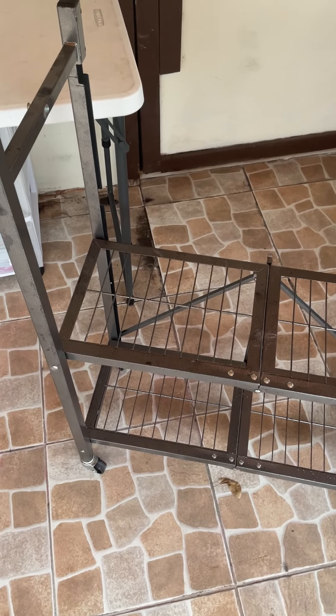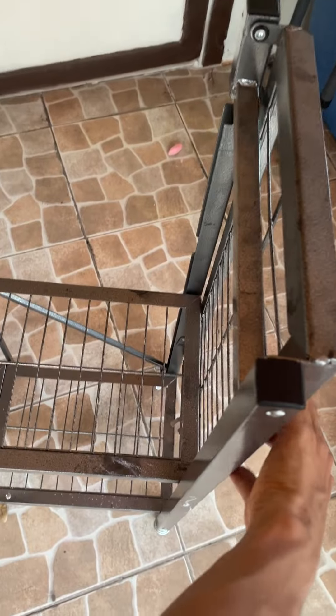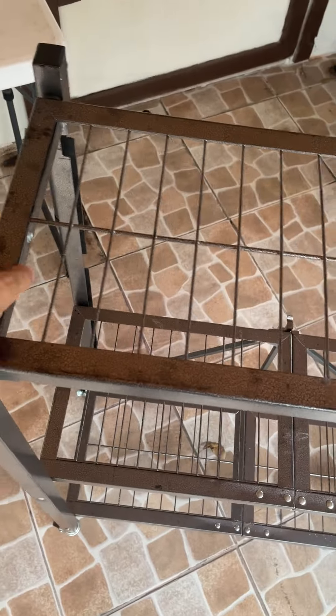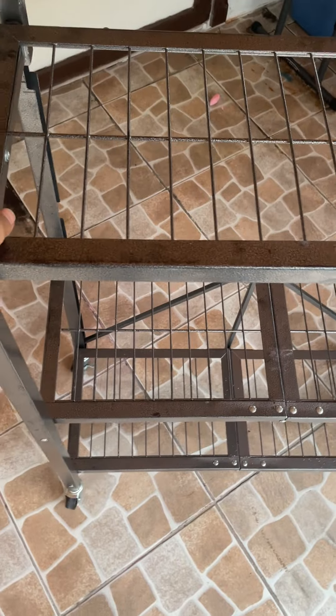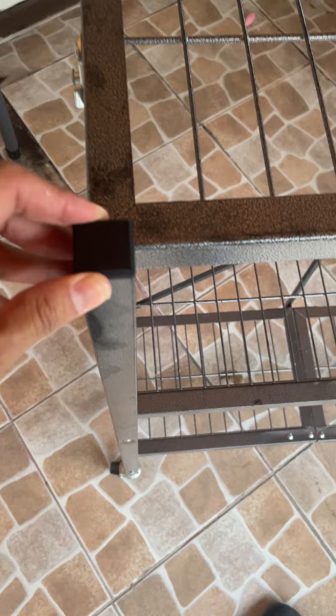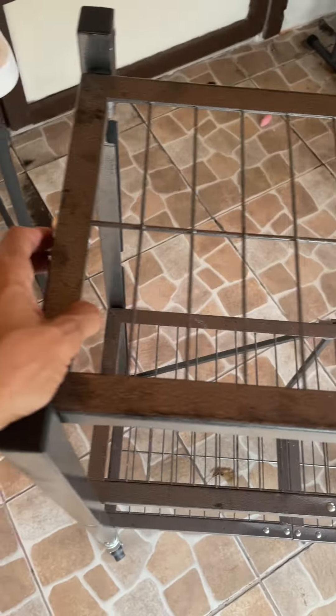This is my review for the Origami foldable storage unit shelf. We use this on a weekly basis to help with our business — to hold items, inventory, and boxes. It's made of metal and very sturdy. I would be careful not to leave it outside in the rain because it may get rusted. It's very easy to set up and has three shelves.